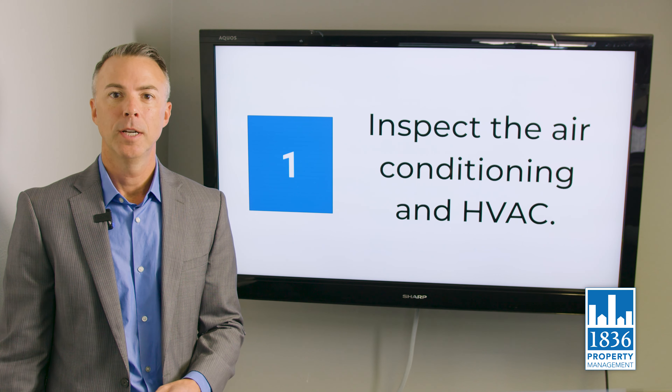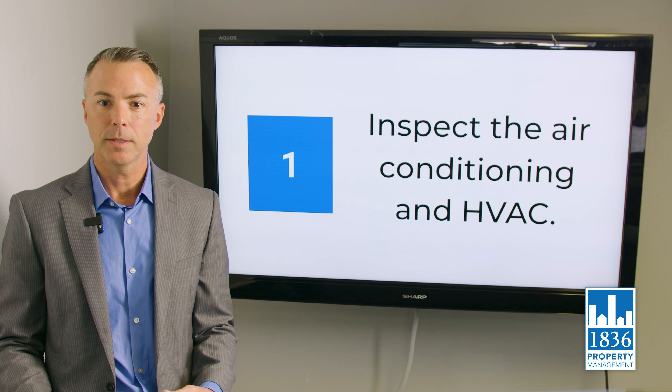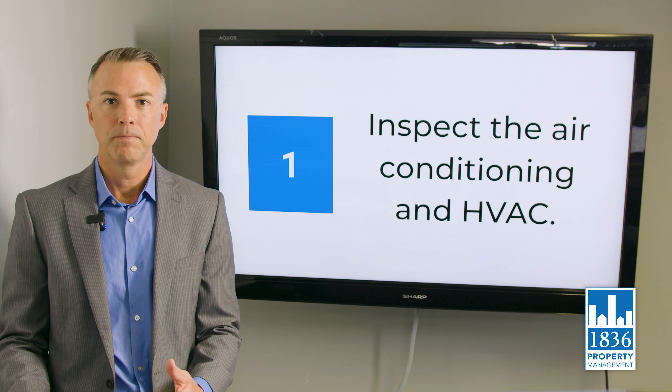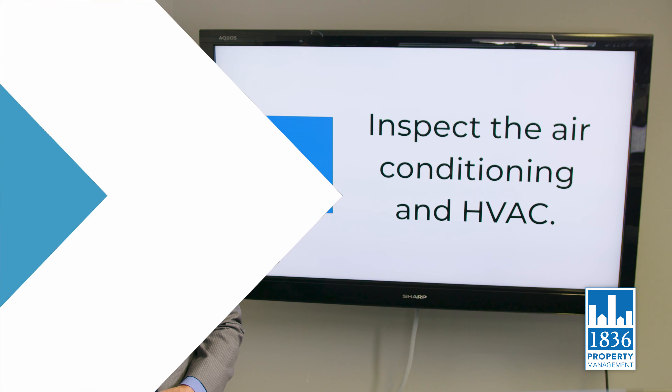Number one: inspect the air conditioning and HVAC unit. Make sure that the filters are clean, the drain lines are clean, there are no unusual sounds coming out of the system. If there's anything fluctuating — whether it's water levels or the drain line — report it, get an HVAC technician out there right away and have them service that system.